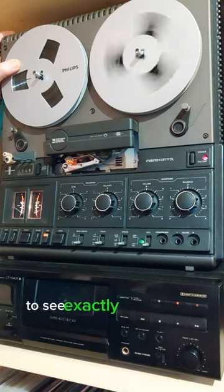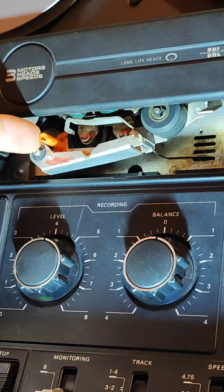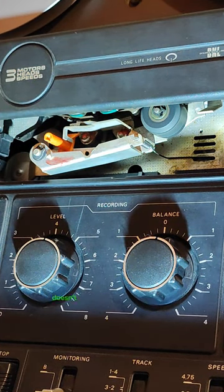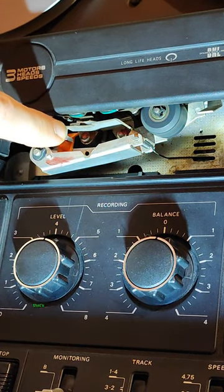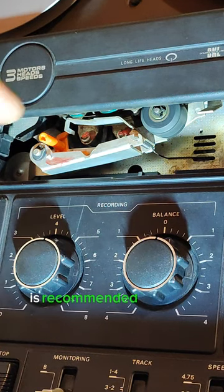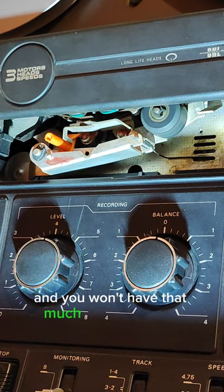We'll have an even closer look to see exactly how it works. When you press play, this pressure pad presses the tape against the recording head — that's what's needed for recording. When you just playback a tape, you don't need that extra pressure or friction, so you'll have to keep your switch on the right side and this pressure pad doesn't add that extra pressure on the recording head any more. It's just a pressure pad for better contact between the tape and the recording head. When you record, the pressure pad is recommended; when you playback, move the switch to the other position and you won't have that useless friction.